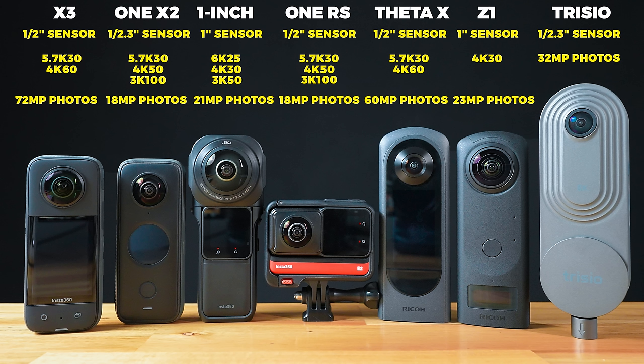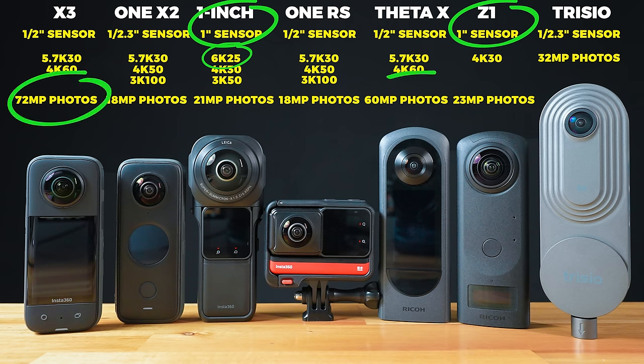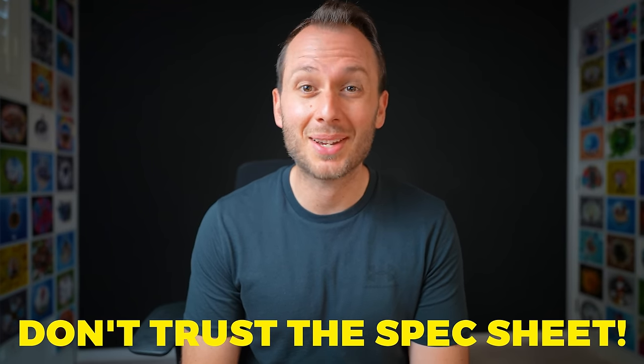From looking at the spec sheet overall, the things that stand out are the two cameras with one inch sensors, because this contributes greatly towards photo and video quality. 6K 360 video resolution is the highest with the one inch, and the highest 360 photo resolution belongs to the X3, followed by the Theta X. However, something I've learned from many years reviewing cameras is you can't judge a camera based on the spec sheet.